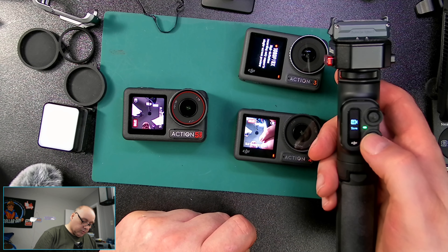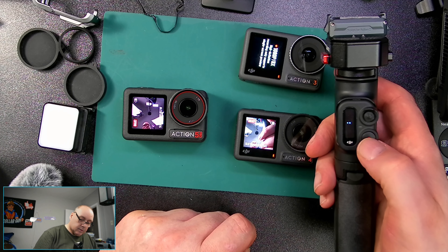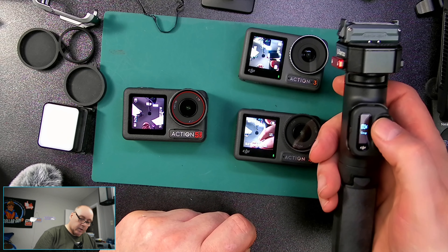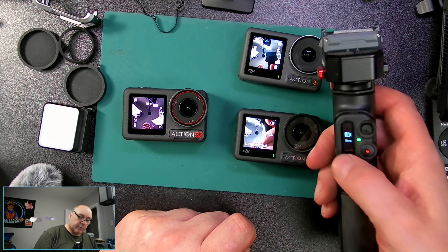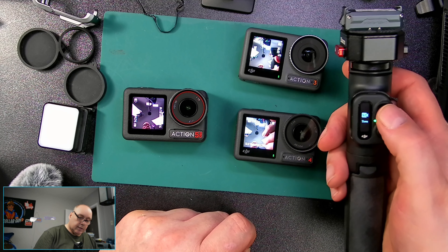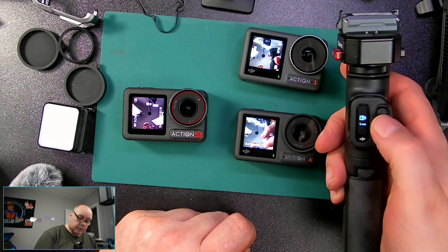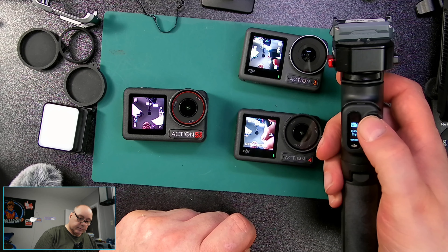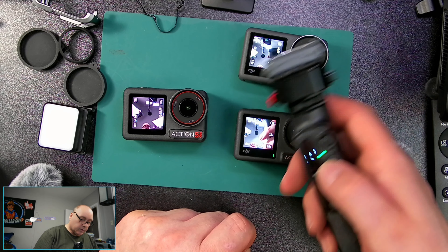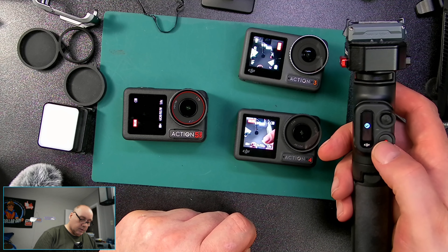The remote is going to look for cameras. It says it found one camera, found three cameras, so it's found all three. You can pair the DJI Osmo Action 5 to this remote. If I hit record and swipe up, it should record on all of them. There we go — they're all recording at the same time.